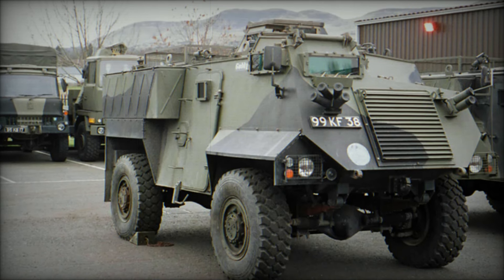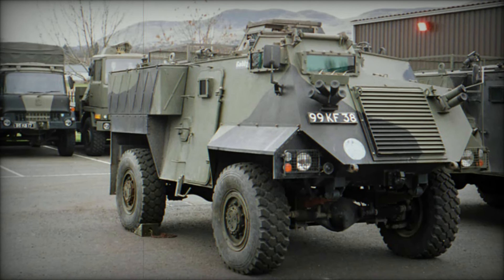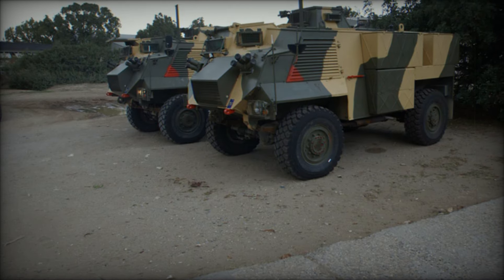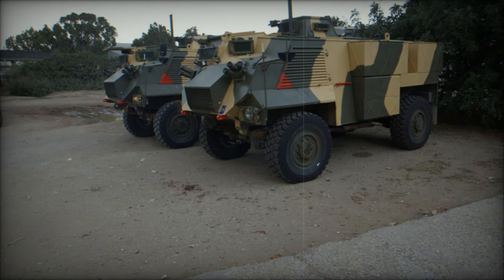It reminds us that sometimes the simplest solutions can make the biggest impact. The evolution of the Saxon reflects the changing nature of warfare. As new threats emerged, the Saxon adapted, proving that even an armored truck could evolve to meet the needs of soldiers in a dynamic battlefield.